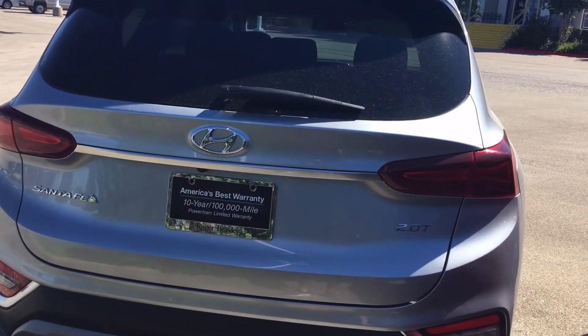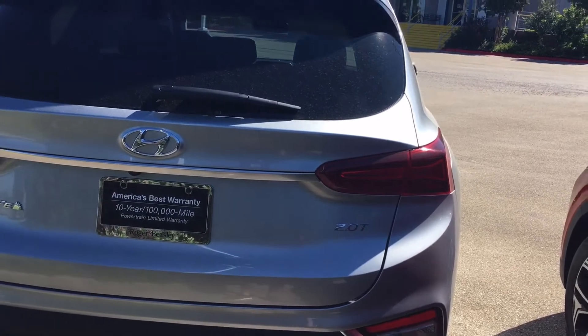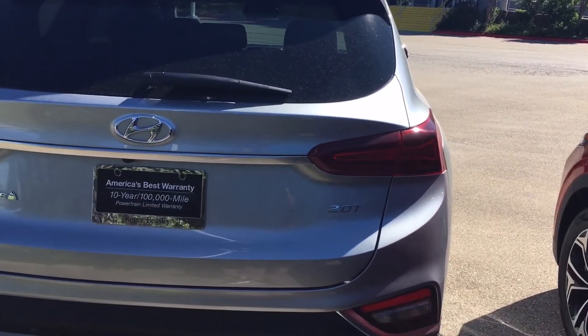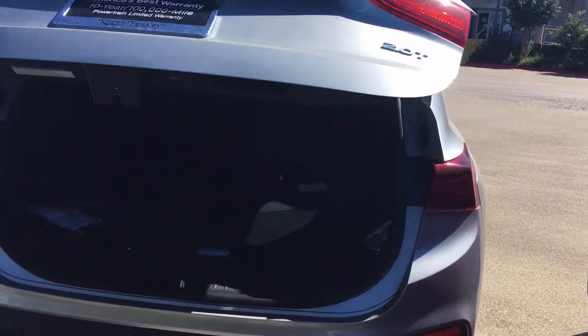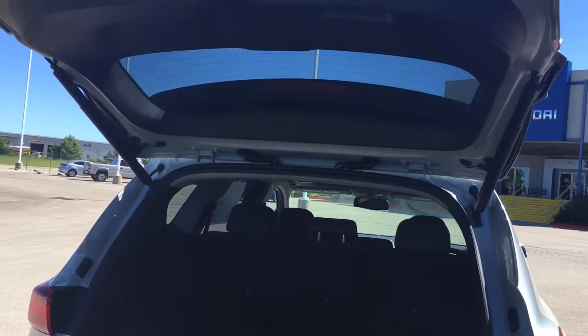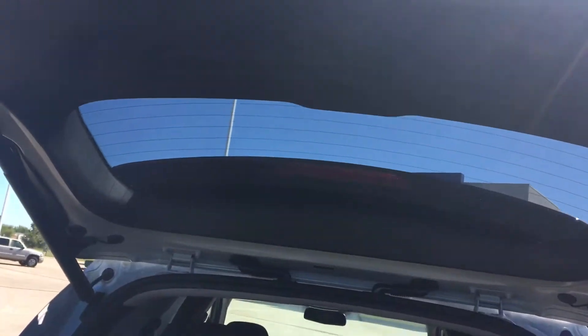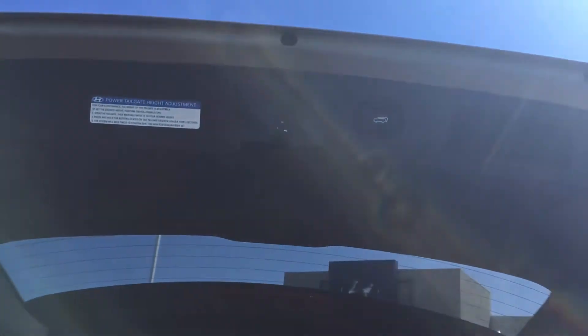In this video I'm going to show you quickly how to adjust the height for the electronic liftgate for 2020-2021 Hyundai vehicles with that feature. First of all, you do have to have an electronic liftgate — depending on the trim level, you can tell easily by this button right here and obviously the fact that the gate lifted up on itself.